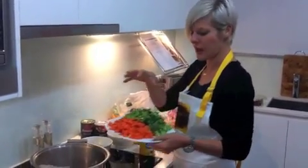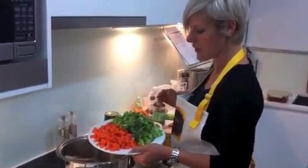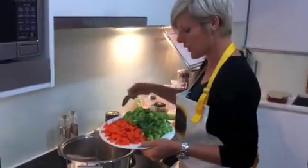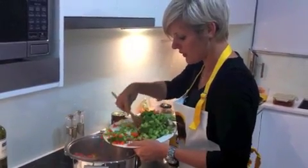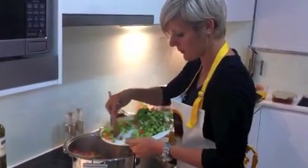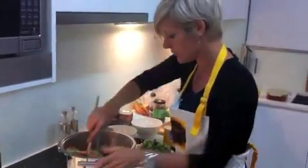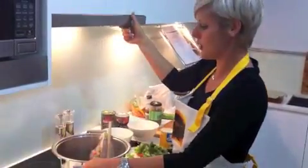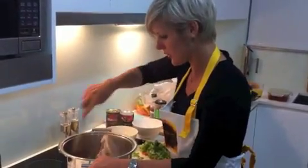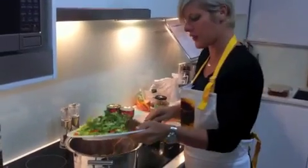I've diced up 3 carrots and I've done half a bunch of celery as well, so I'm just going to pop that in. So I'm popping the carrots in - they're in. Just give that a bit of a stir and pop the celery in there too.